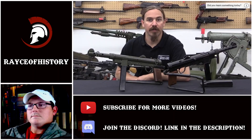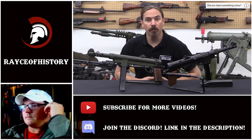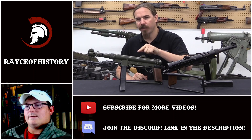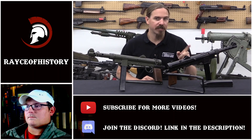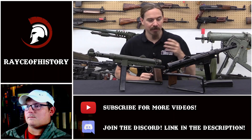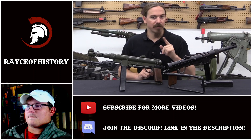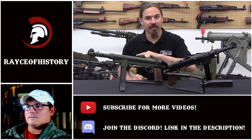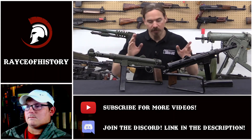Hi guys, thanks for tuning in to another video on ForgottenWeapons.com. I'm Ian McCollum, and I'm here today at Movie Armaments Group up in Toronto, where we are taking a look at the famous Swedish K. We're also taking a look at the not-so-famous Egyptian Port Said, which is a licensed exact copy of the Swedish K. What's interesting is it's a copy of the early version of the Swedish K, and thus slightly different, giving us a really cool insight into how this gun actually started.